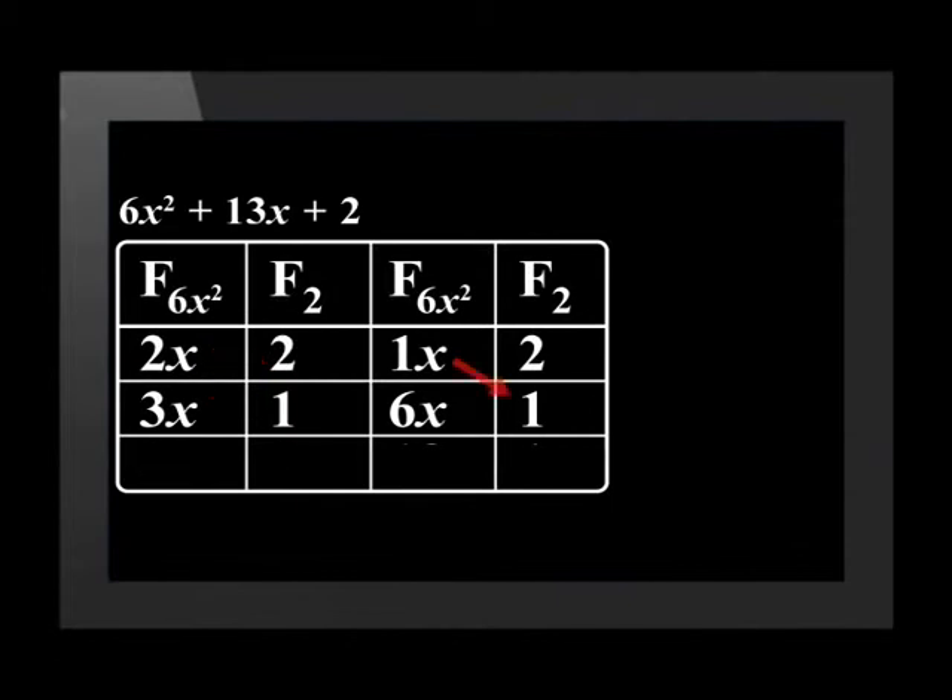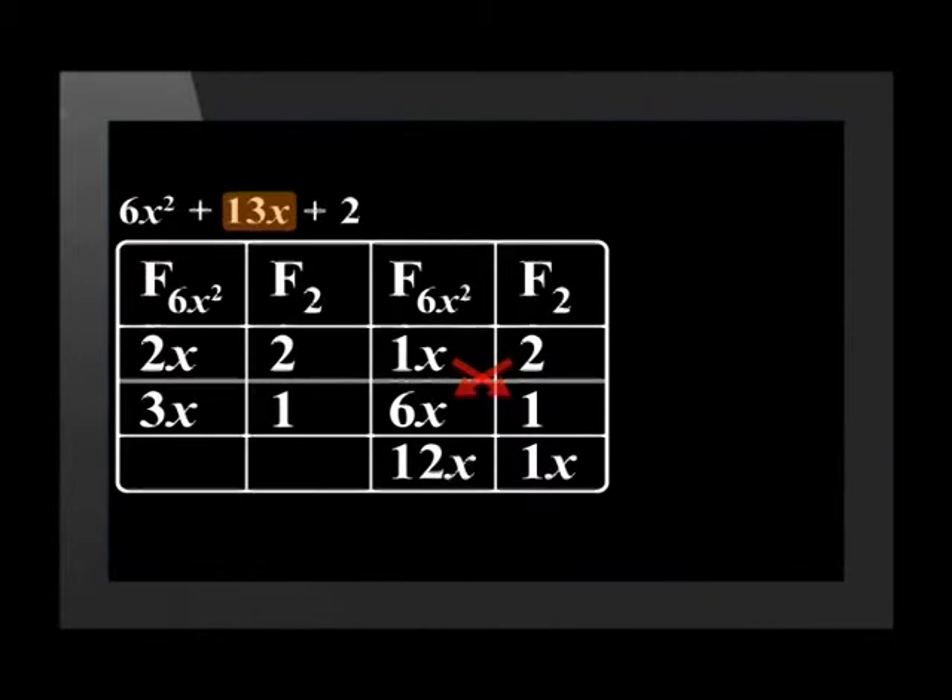Let's try the other set of factors. 1x times 1 is 1x, and 2 times 6x is 12x. 12x plus 1x equals 13x — this combination works. We write our answer using the diagram: terms in the same line go in the same bracket, giving us (1x plus 2)(6x plus 1). To check, we can multiply out the brackets using FOIL to confirm we get back the original expression.